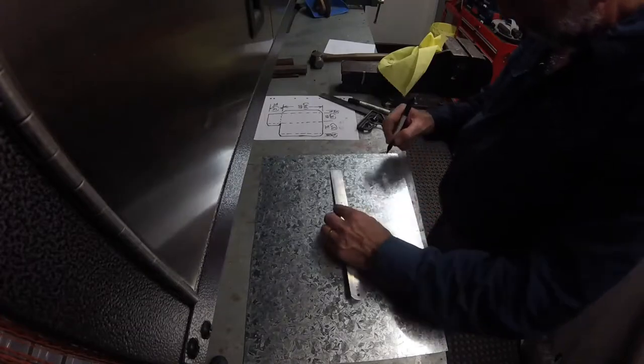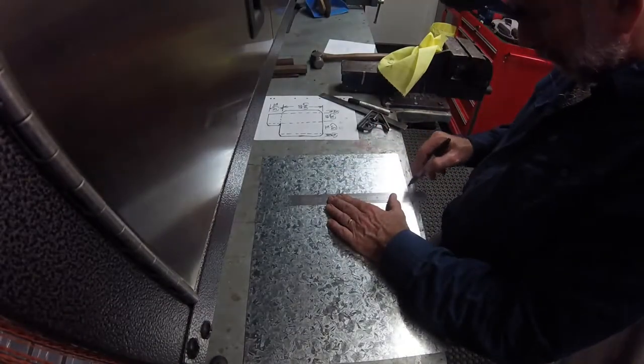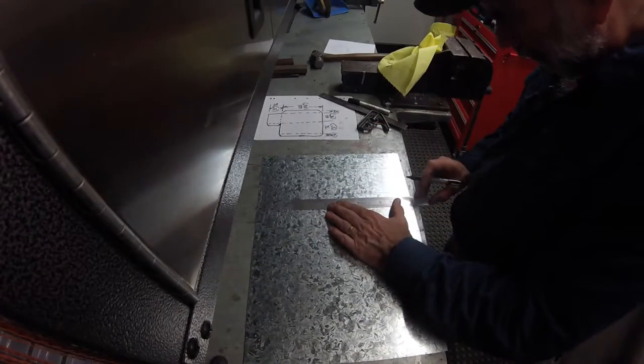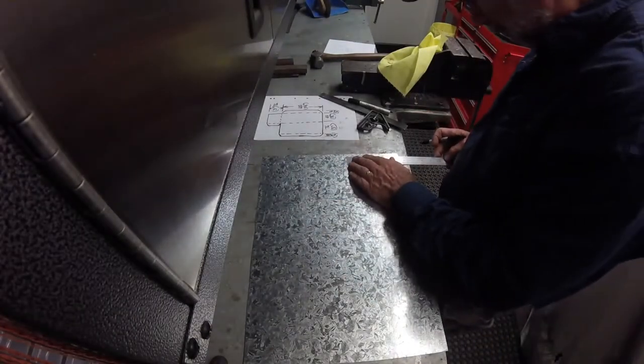The sheet metal I have chosen is galvanized to match the location where the cover will go. As the measurements are only approximate, I'm using a black fine tip pen to mark the layout. If more accurate lines were needed I would use a scriber.